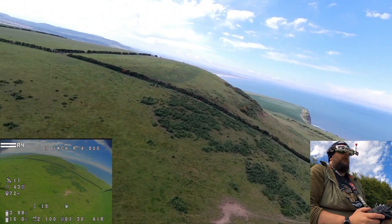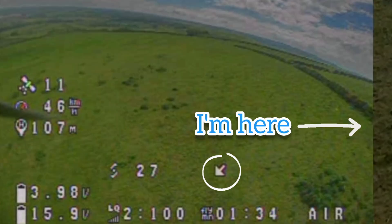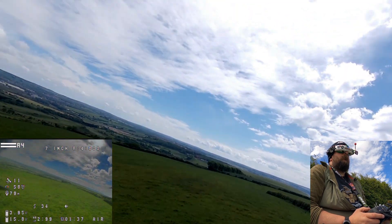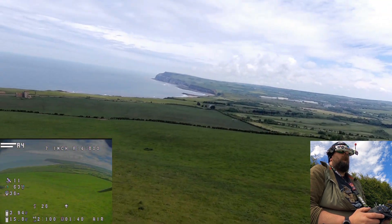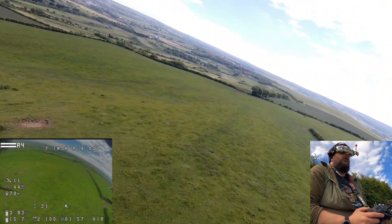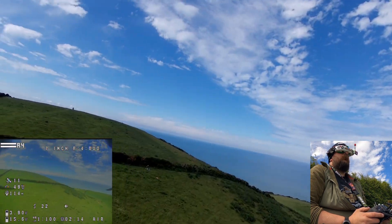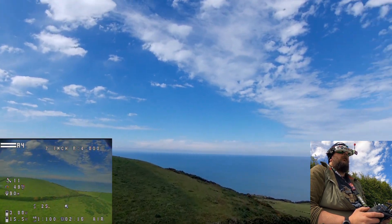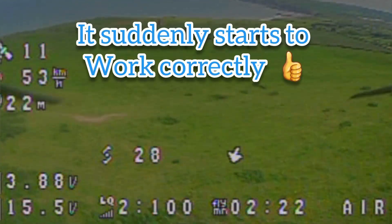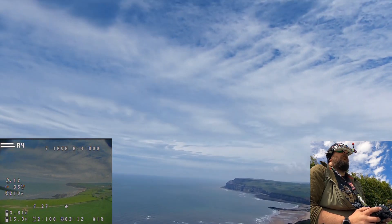I don't know what's going on — the return-to-home arrow is nowhere near where it should be. There are plenty of satellites, so I can't understand why that is. As far as I understood, it was supposed to set the home point where you first armed it. I think that was me. Right, according to my GPS I'm now 200 meters away.